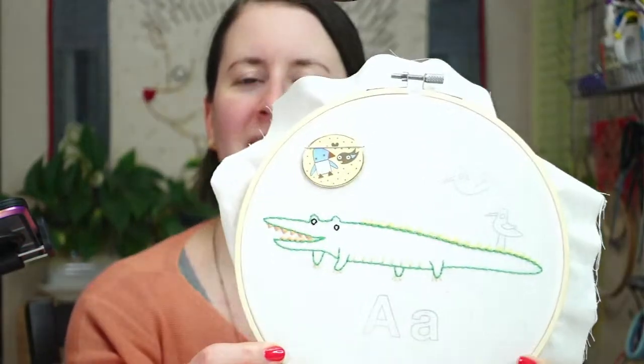Hey everyone, happy Thursday! Thanks for joining me for a craft night with friends. My name is Alyssa Thomas from Penguin and Fish, where we make cute embroidery kits for beginners. I'm here every weeknight at 8:30 p.m. Central time, Monday through Friday — a time we can relax and craft together. We're continuing on the alligator embroidery, the ABC stitch-along, where every letter of the alphabet has a little animal. We got the alligator done, now it's time for the little birdies!